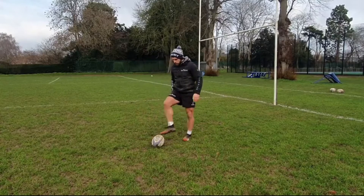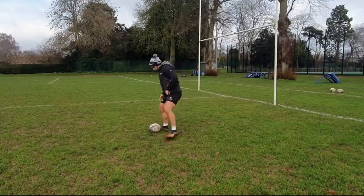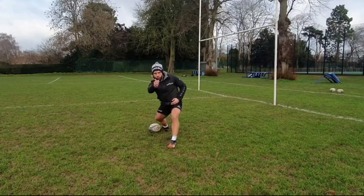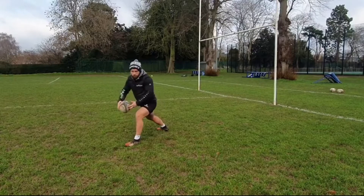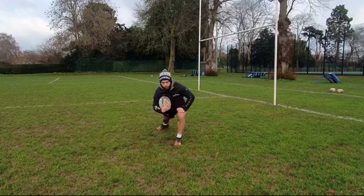If I change the target directly towards the camera, I have my front foot in a position where there is a channel right towards the target, rather than blocking off here. Simply, that means I will have to come round the pass rather than be able to punch straight through.